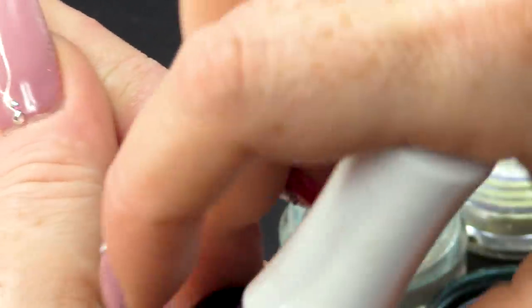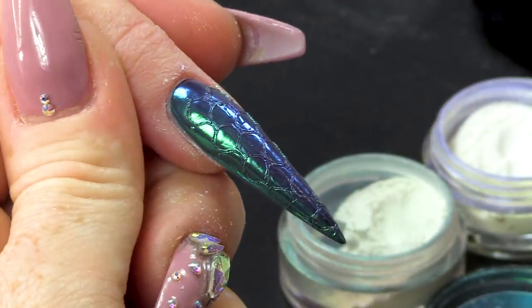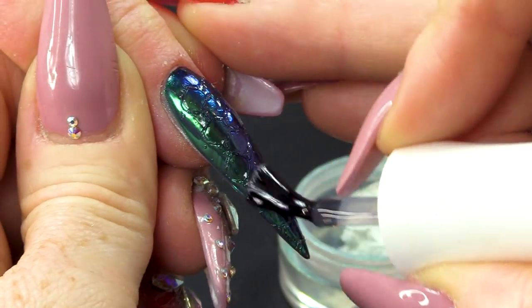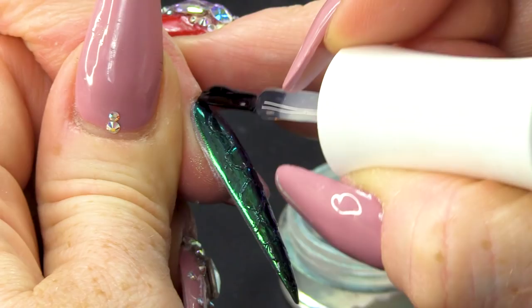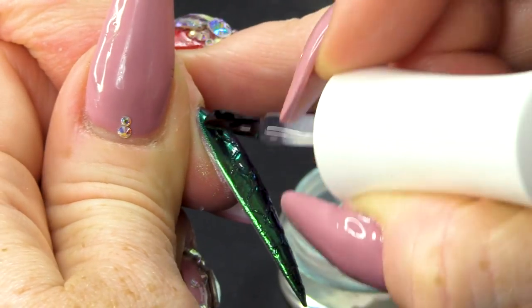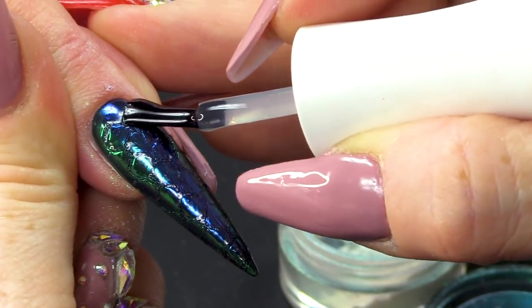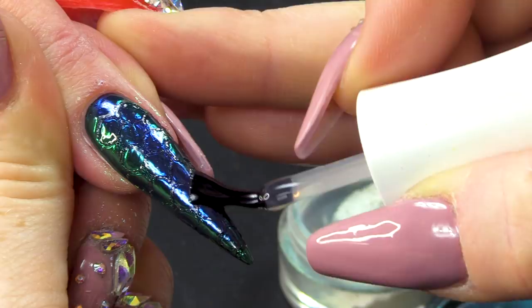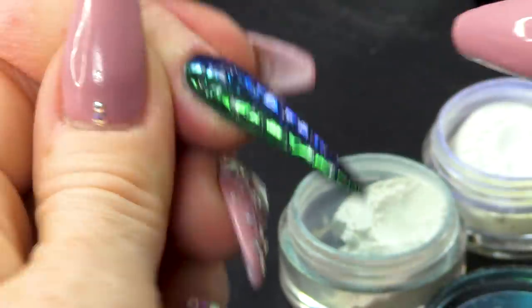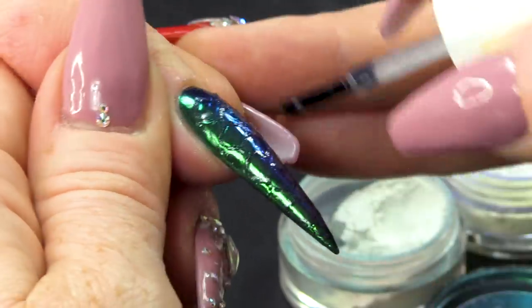Then I'm going to top coat this and make sure I cap all those edges. If you don't cap the edges, you will get a little bit of separation and peeling between the products — you don't want that.